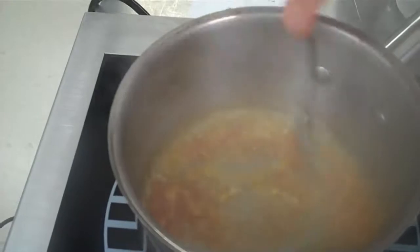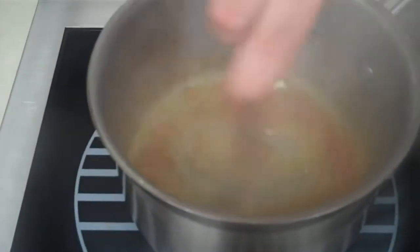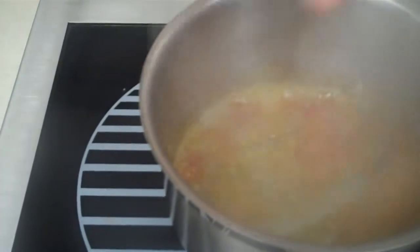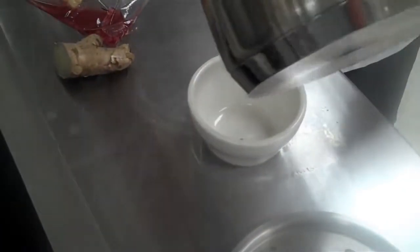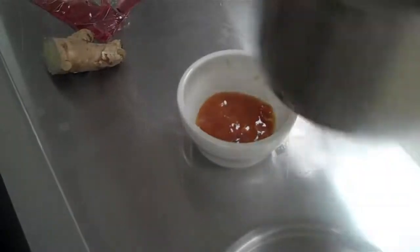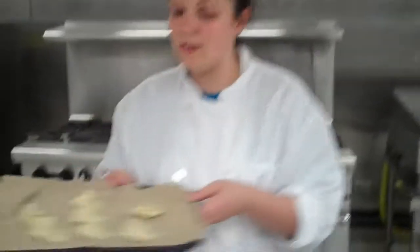Stir that around until it's all combined — you don't want any big chunks. As soon as it's done, which is very quickly, pour it into a small custard cup or bowl. Set it aside until you're ready. Now we are back and I have been assembling our stuffed wontons.